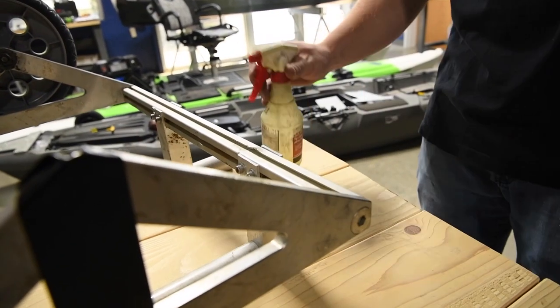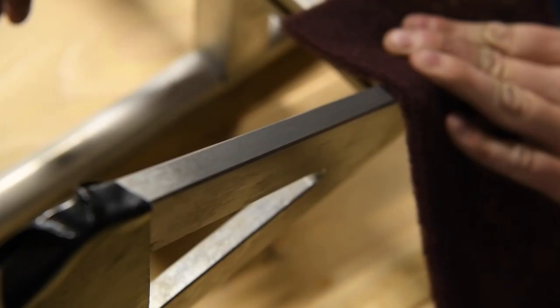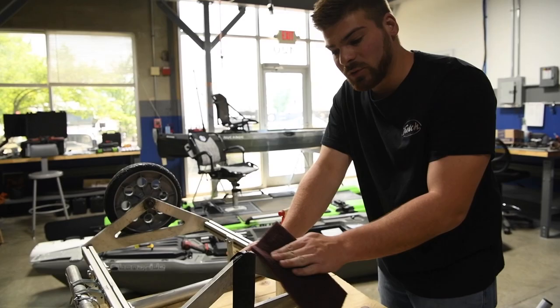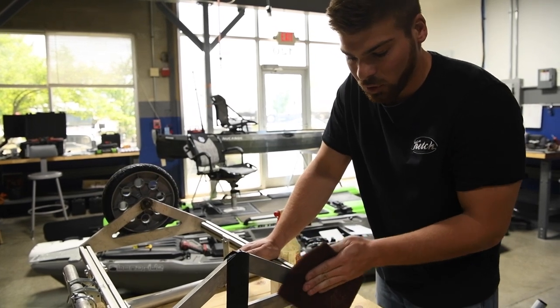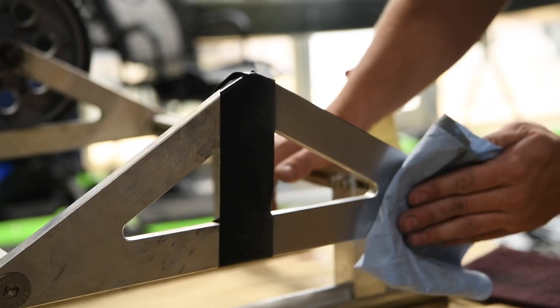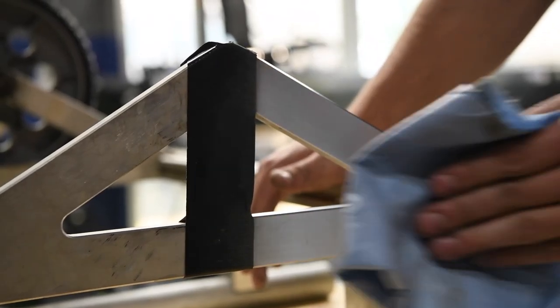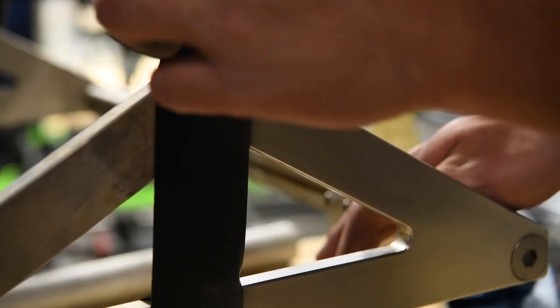Now I'm going to take my scotch bright and rub the oil into the part. If you go in a back and forward motion you're going to get a straight grain, whereas if you go in a circular motion you're going to get more of a rough grain on the aluminum finish. After you use your scotch bright you can wipe off all the oil and dust. I'm going to peel back the tape — I put this here to show the before and after.